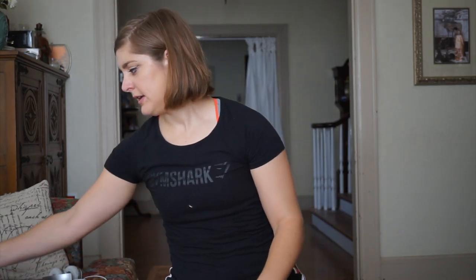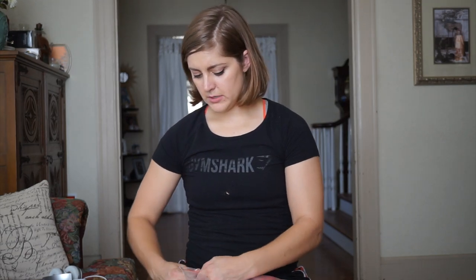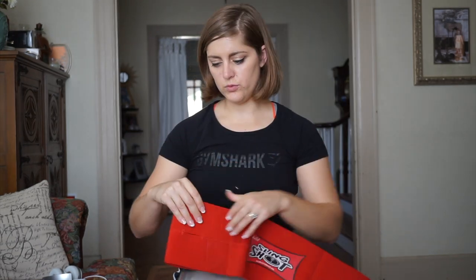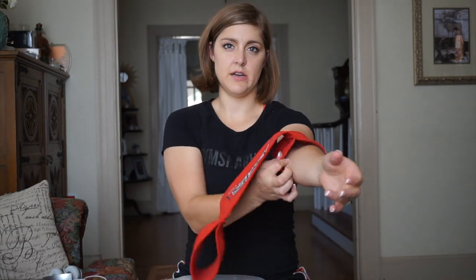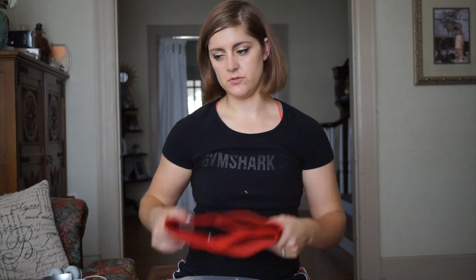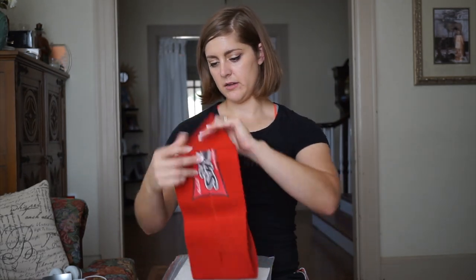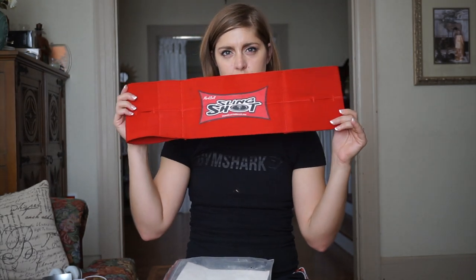The next thing I have is my coach's slingshot. You actually put this on over your arms to help you lift more weight. The trick is to have more weight on the bar while you're bench pressing — to feel that weight but also get a confidence boost, because you're holding the full weight at the top of the movement, and this just gives you a little bit of spring at the bottom. It's a confidence booster and another way to stress those muscles in the bench press movement. This is a size medium from HowMuchDoYouBench.com by Mark Bell.